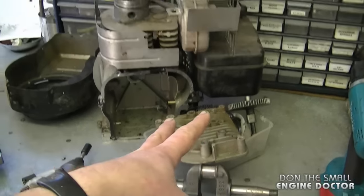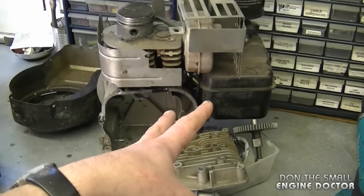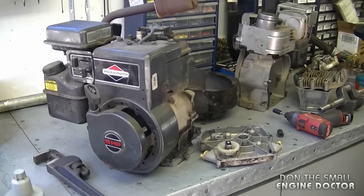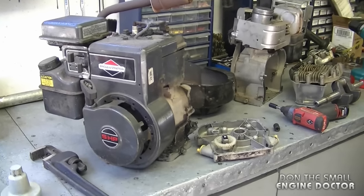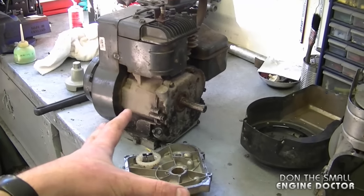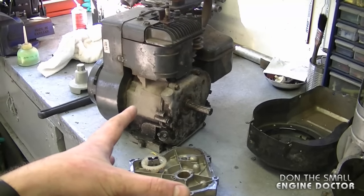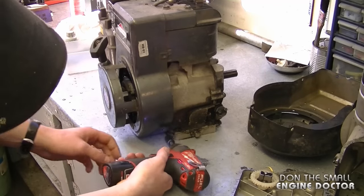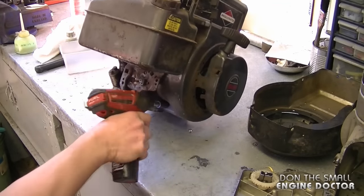Before you swap out a crankshaft, you want to make sure it's the same brand of engine and the same size. In this case they're both 5 horsepower Briggs and Stratton engines and the crankshaft should fit flawlessly. To get started, make sure you've drained all the oil from your engine — there's a drain at the bottom here and also at the bottom on the other side.